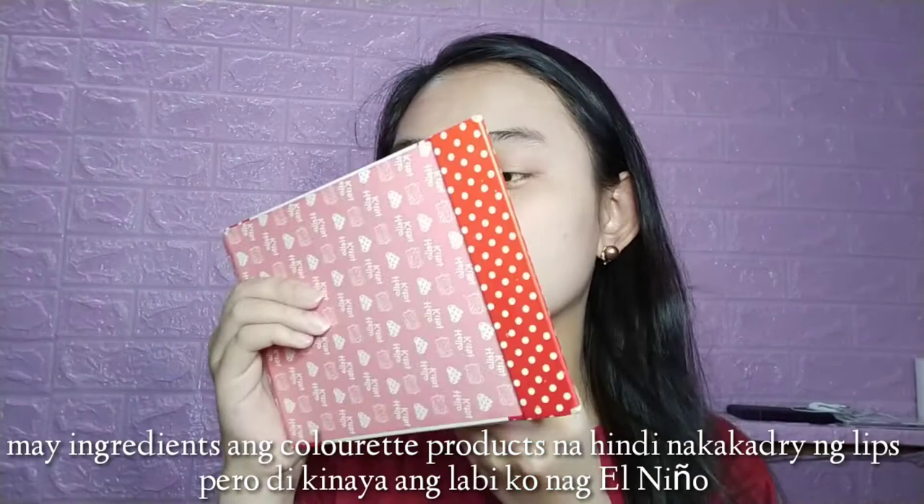Lalagay ko lang, tapos papakita ko sa inyo. Yung labi ko naman po sobrang dry na. Hindi ko alam kung mapapakita ko sa inyo yung pinaka-magandang labi ko ngayon, kasi minsan nagka-crack talaga siya pag nilalagyan ko ng Colorette. Sana makisama ang labi ko. Magpo-post yun — lalagay din ako ng picture dyan na ginamit ko yung Zola.